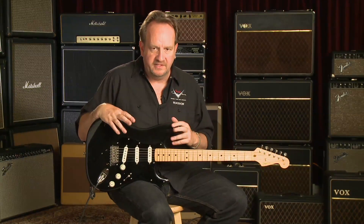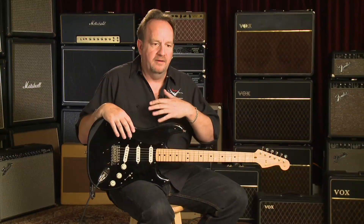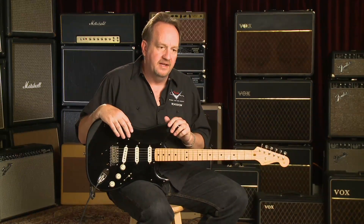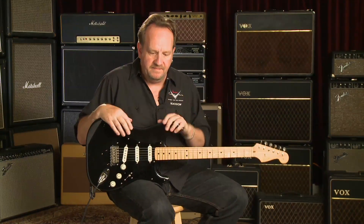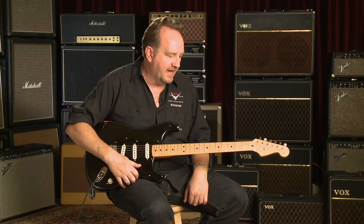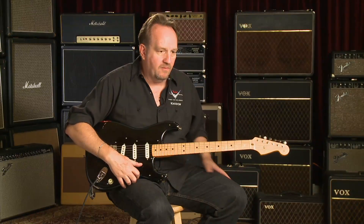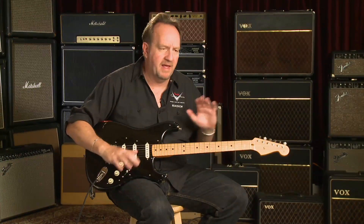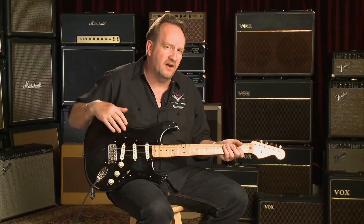The relationship with Phil Taylor and myself carried on, and when I came to work at Fender, Phil and I came back together to work on this project. It's something that Phil and I had talked about, along with Richard McDonald from Fender, and we just kind of went back and forth — man, we should do that guitar at some point.